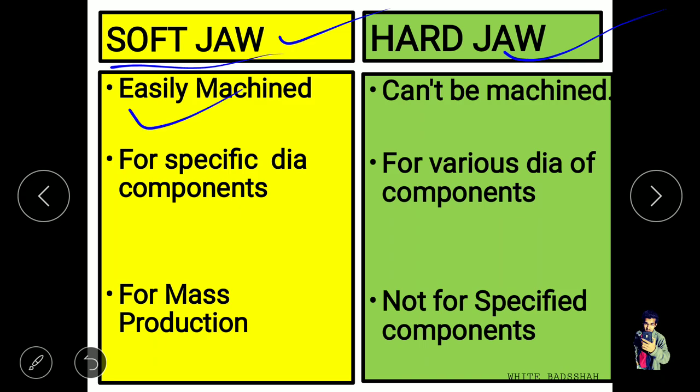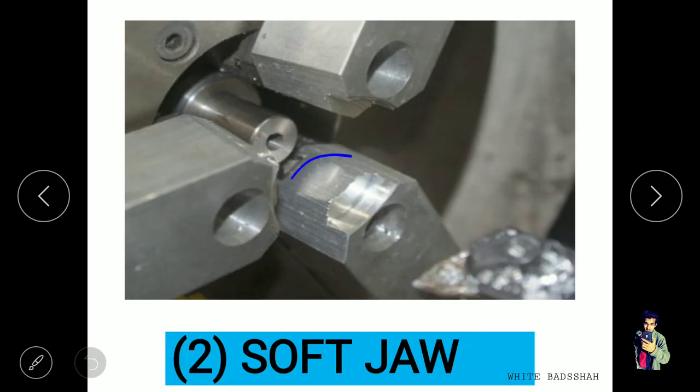Soft jaws can be easily machined, but hard jaws cannot be machined. Soft jaws are made for a specific diameter or component — they are made for a specific purpose. A large number of mass production operations can be done using soft jaws, because the jaws are accurate for a particular dimension or diameter.